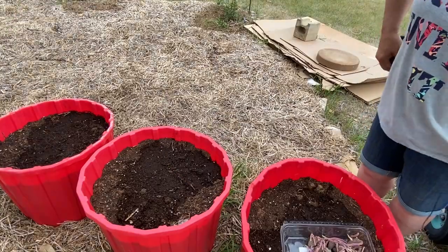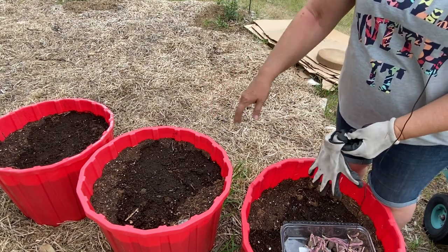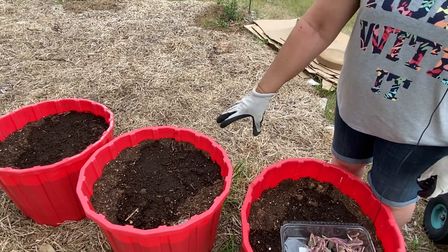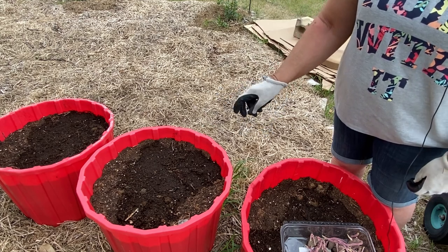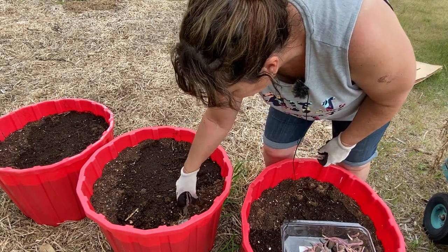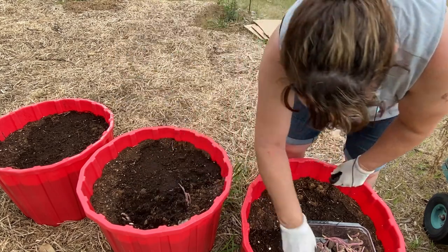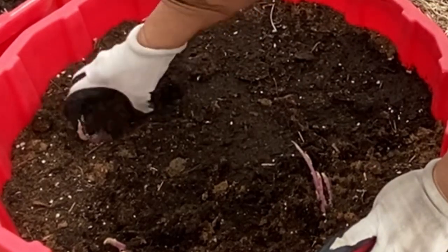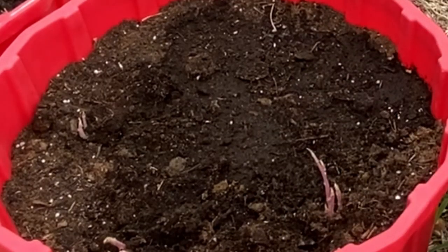These three tubs have a bunch of organic material at the bottom such as logs, twigs, and leaves to partially fill the containers, and then I made a mixture of manure compost and some worm castings — so this should be a nice little setup for these potatoes. I'm just going to give them a little bit of a bury under the dirt and try to get it so the little roots are working their way in the right direction to give them a bit of a head start.